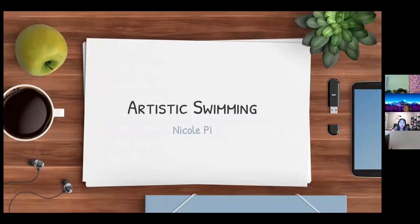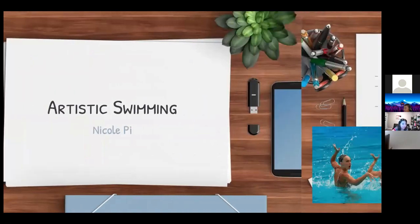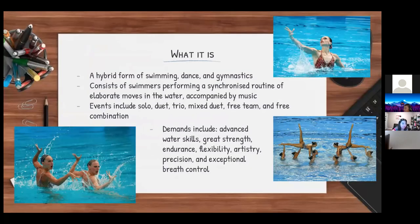Hello, I'm Nicole, and I'll be introducing the sport of artistic swimming. Artistic swimming is a hybrid form of swimming, dance, and gymnastics. It consists of swimmers performing a synchronized routine of elaborate moves in the water, all accompanied by music. Traditional routines are between two and four minutes.